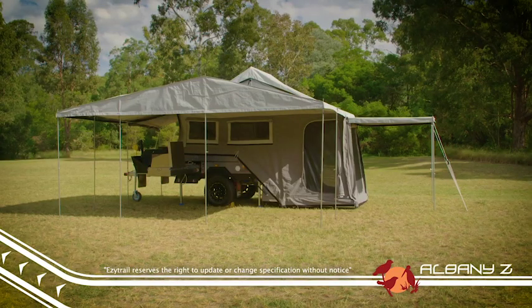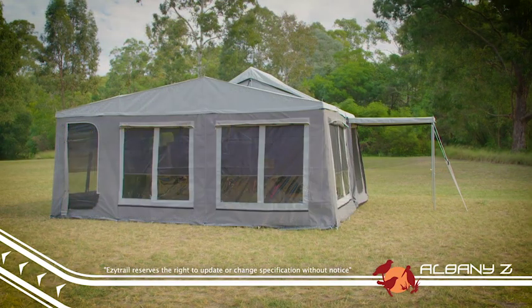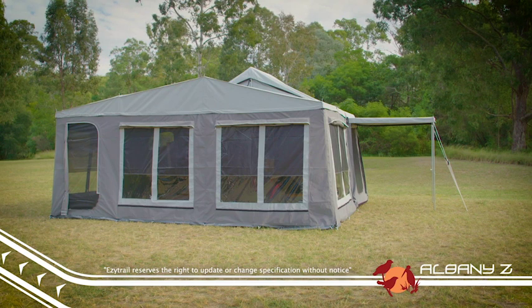The spacious annex can be completely enclosed for living and sleeping space, or used as an awning to keep out of the sun and protected from the rain.